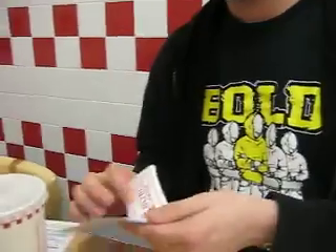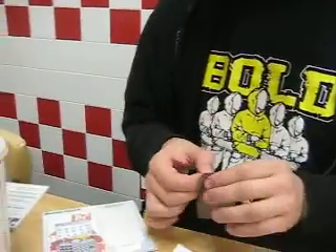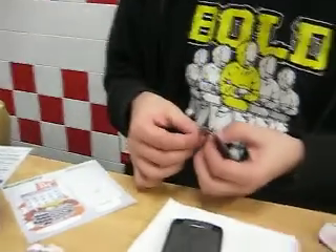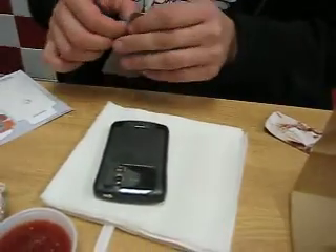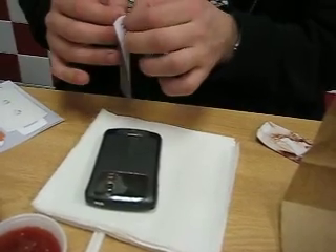Unhealthy. Here goes the back of the skin. Look how easy this is. I got a regular cheeseburger with jalapeños. And the jalapeños were delicious, but unnecessary. However, the Cajun fries versus the regular fries — definitely go Cajun.